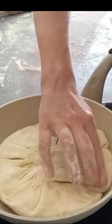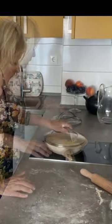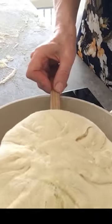Cook it under the lid on one side on medium heat, and without the lid on the second side.